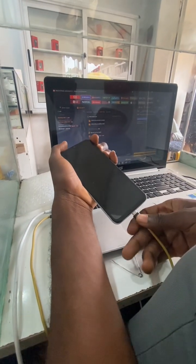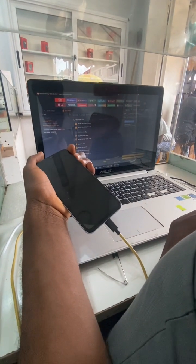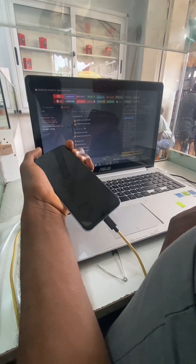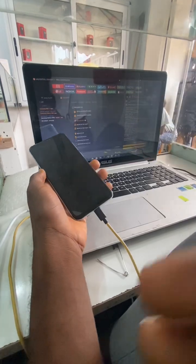Since we are doing FRP, you click on raise the volume. Sorry, the camera is small but I'll teach you how to do it. You hold the volume up and the volume down key and put your cable inside. With this, it's going to show a lot of things — it's going to show 'Removing FRP' — then you write OK.